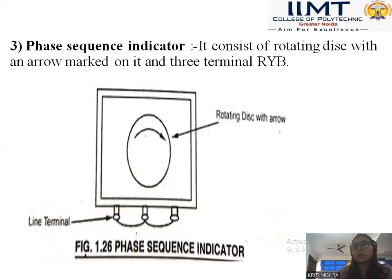Then phase sequence indicator. Phase sequence indicator generally consists of a rotating disc with an arrowed mark on it and three terminals R, Y, B. The phase sequence generally defines which phase our motor or generator is rotating in — R, Y, B or R, Y, which phases they are rotating. When we have to change the phase sequence, we generally interchange the two terminals of the supply.